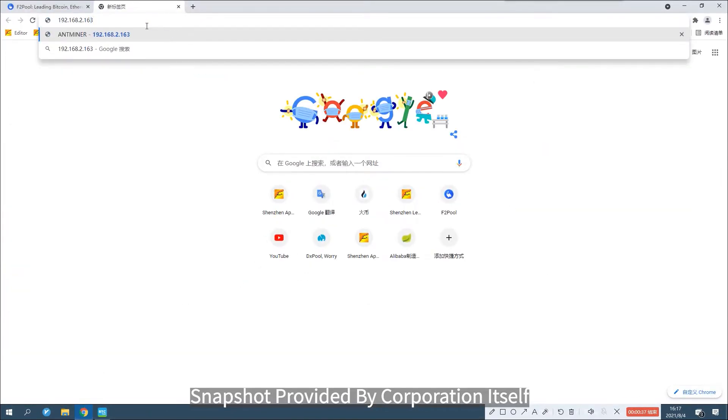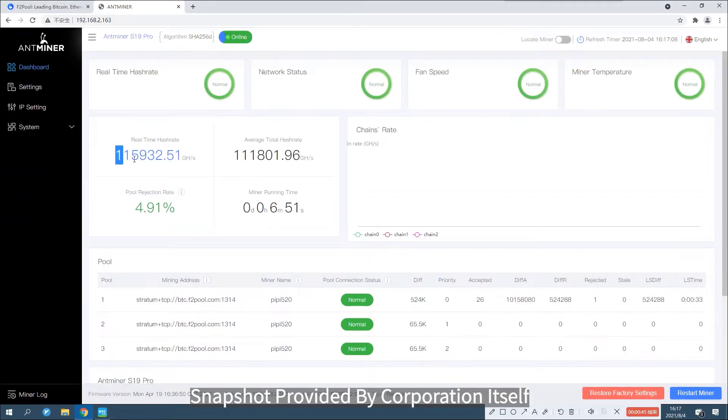If you are interested, you can visit our shop at MadeInChina.com.